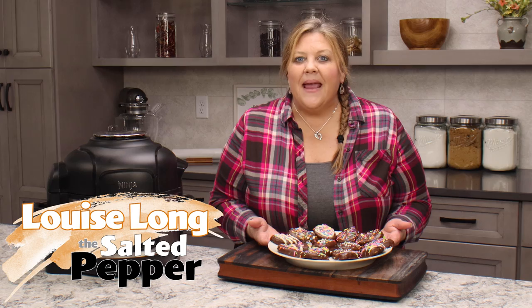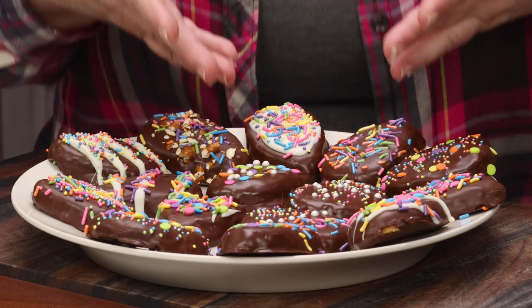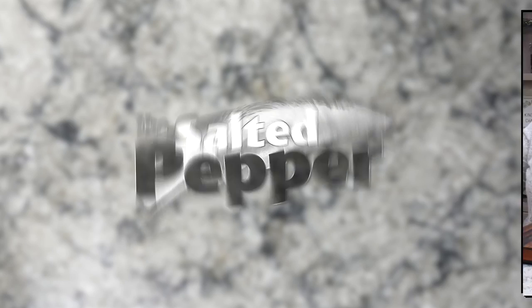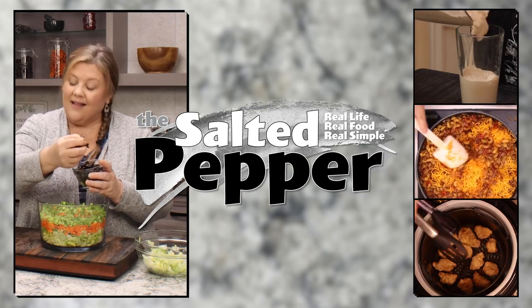If you're a fan of Reese's Peanut Butter Cups, you are going to love this recipe. It is so easy to make and you can do all kinds of things — you can make little patties out of them, turn them into egg-shaped and decorate them for Easter. It's so versatile and so easy, and you only need four ingredients. Welcome to The Salted Pepper, where we cook for real life using real food and we keep it real simple.